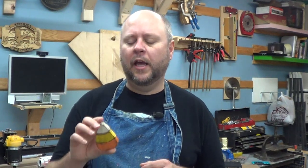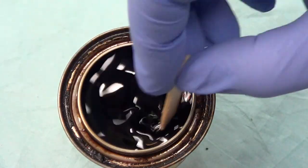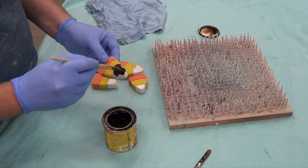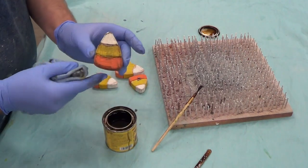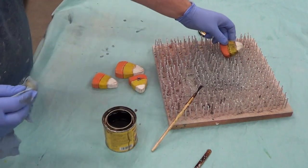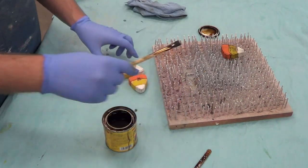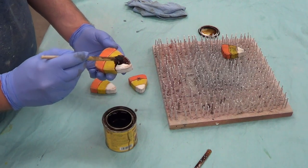Once the glue has dried, it's time to give it a little bit of dirt and grime to make it really look old. What I use is a little bit of stain — just a medium stain of some sort. I paint it on really thick and then with a clean rag I wipe it all off. What that does is it tones down some of the bright colors and also soaks into the wood, making it look nice and kind of dirty and grimy and old — that's really the effect we're looking for.